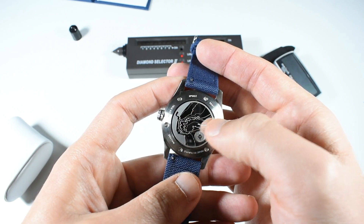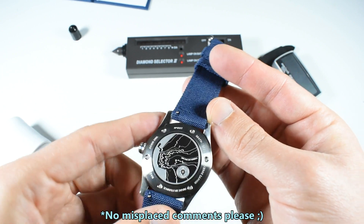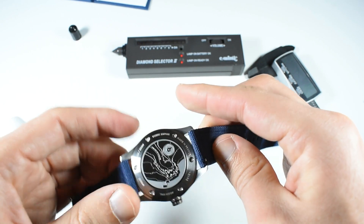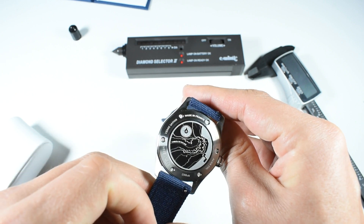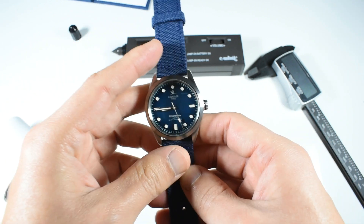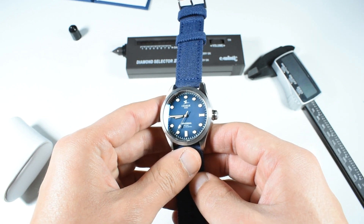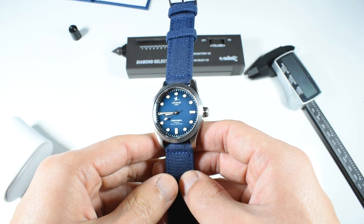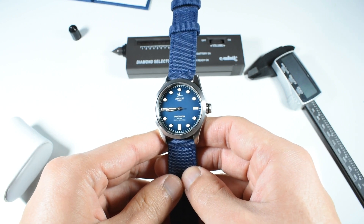I've got watch number two of the limited edition. The caseback also reads 'Versafir sapphire glass, made in France.' Like Swiss-made or Japan-made designations, 'made in France' means the main parts of the manufacturing and assembly process took place in France, not necessarily every component.